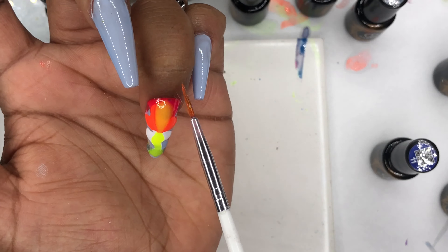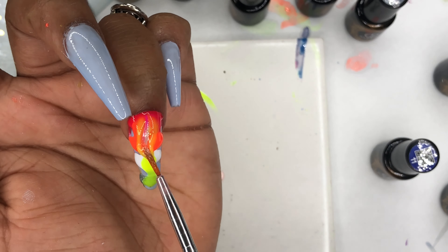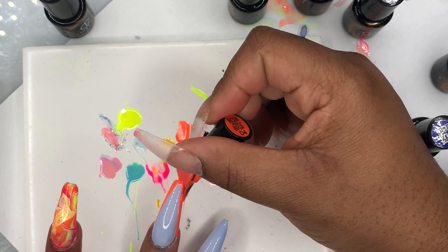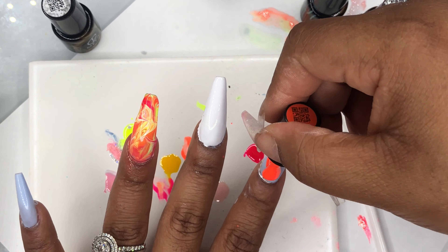The blue just wasn't working. In hindsight I probably should have done white around the blue — I think that would have been really cute. But anyways, I ended up changing all the colors and redoing the whole design, so stay tuned to the end to see what I finally came out with. Thank you guys for tuning in — please hit that subscribe button before you leave, and I will see you guys on my next video. Mila B out!